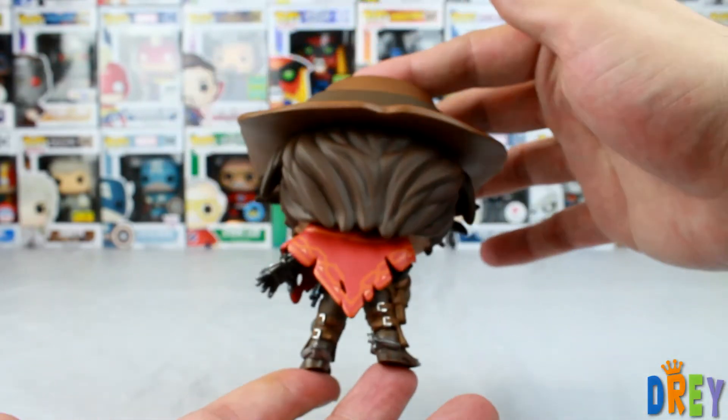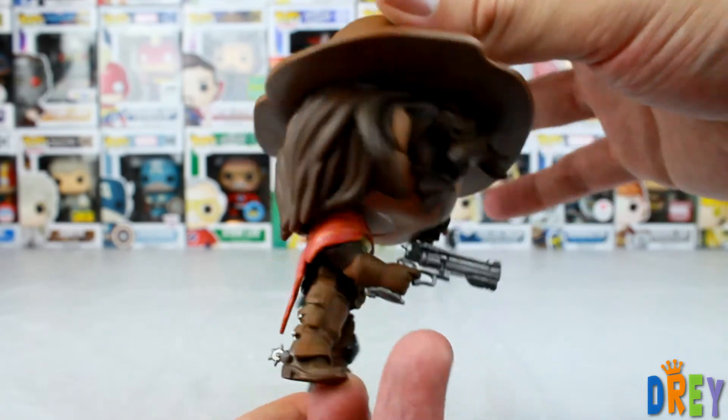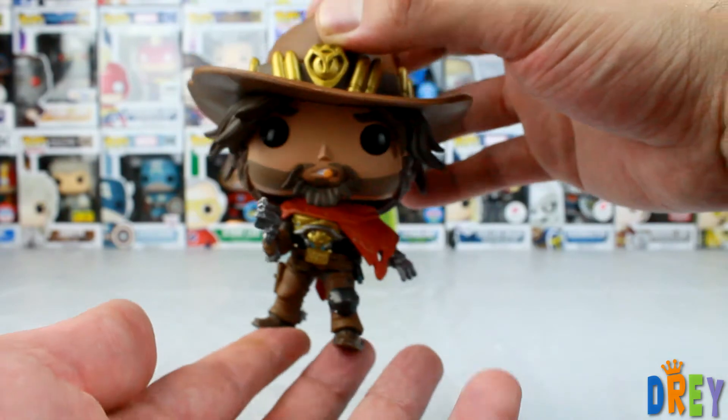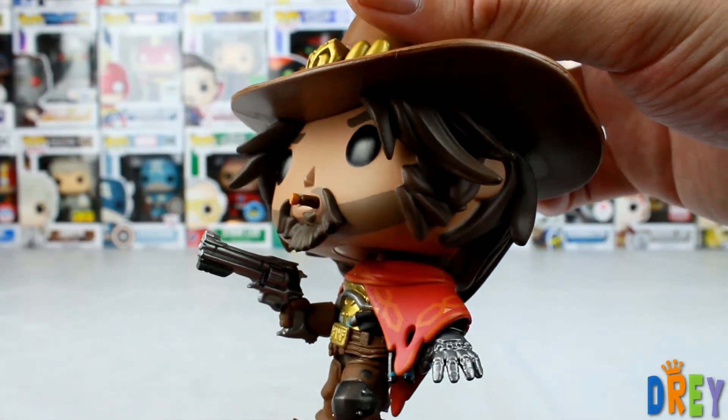And the spurs on the back here — I'll just show you the back portion here. Do a little side profile action, and then go front again. It looks so good. It came out great.